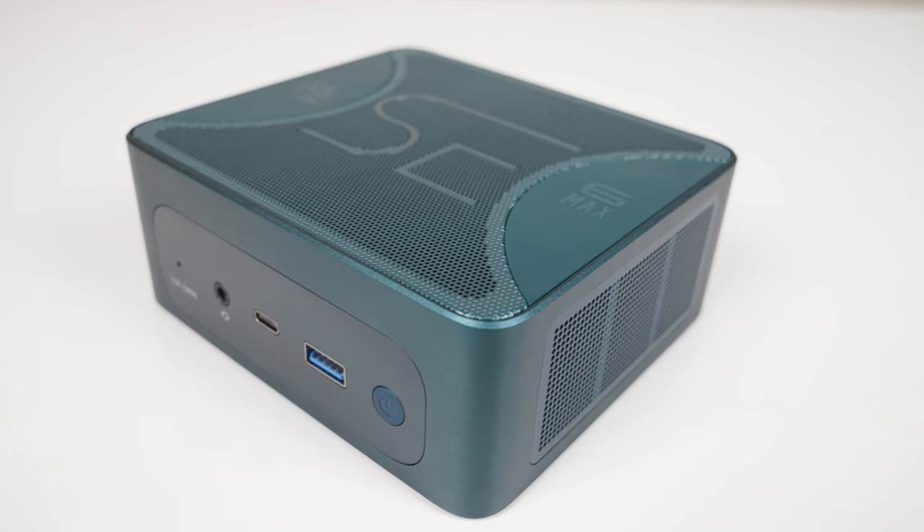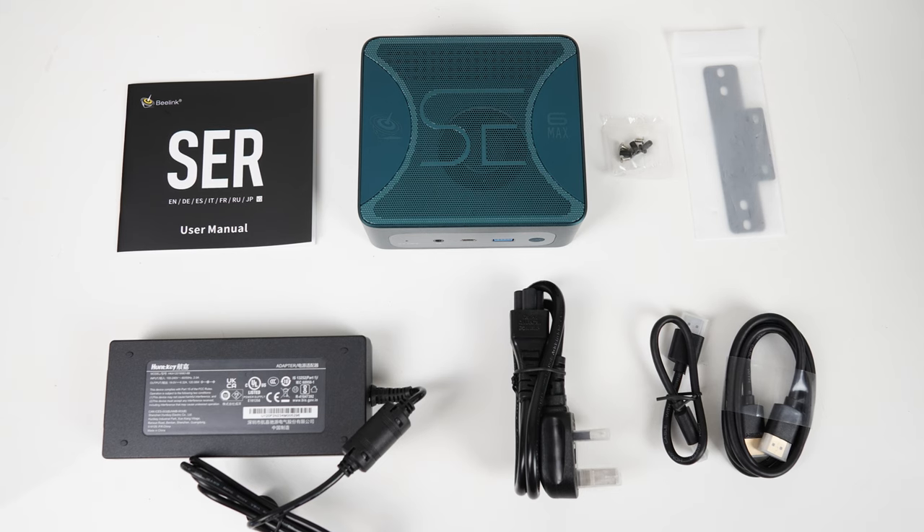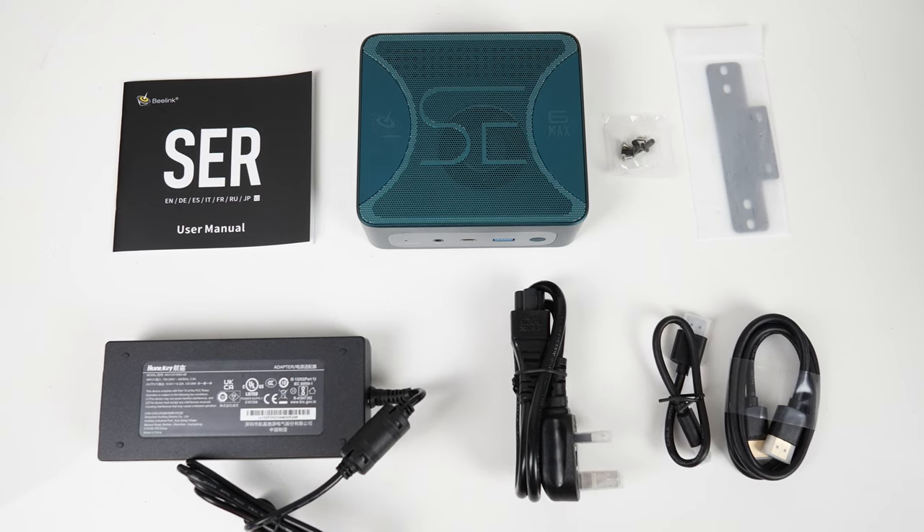So, premium price, premium product. This is definitely a case of you get what you pay for. In the box is a monitor mount and screws, power supply and dual HDMI cords — the standard Beelink accessory kit.